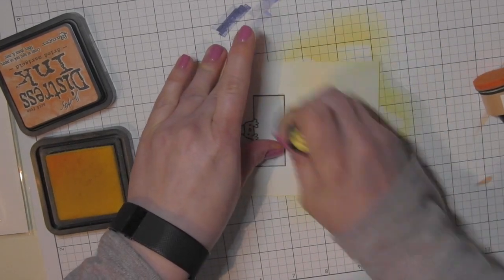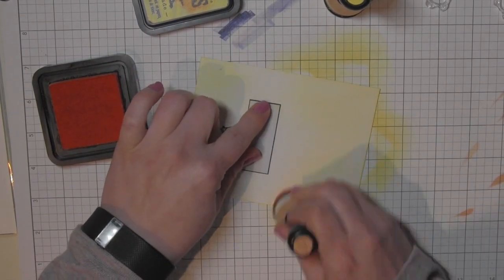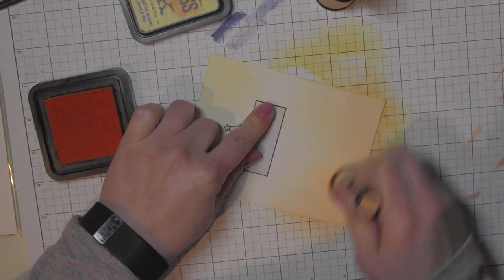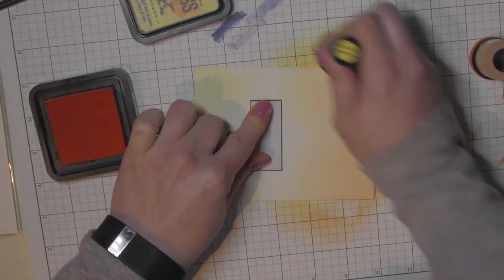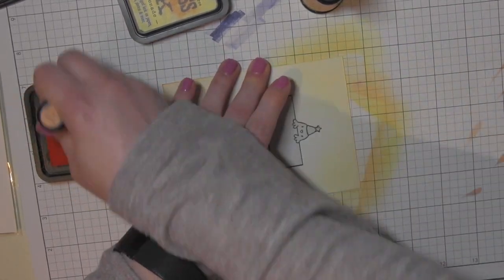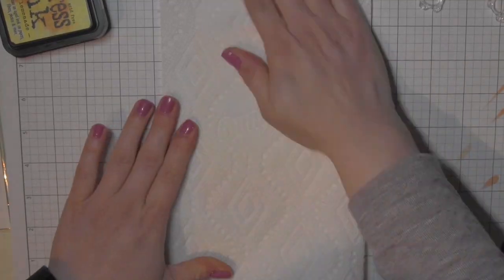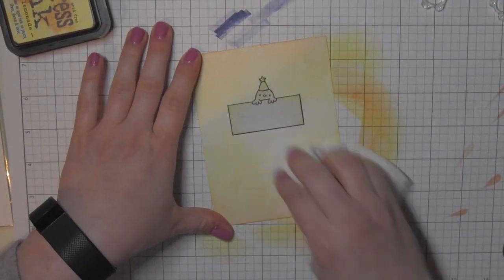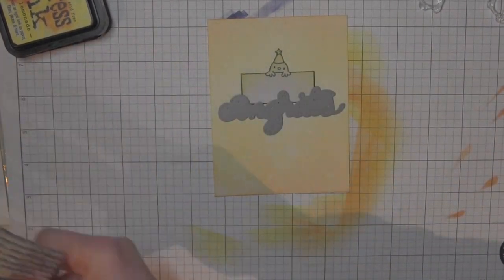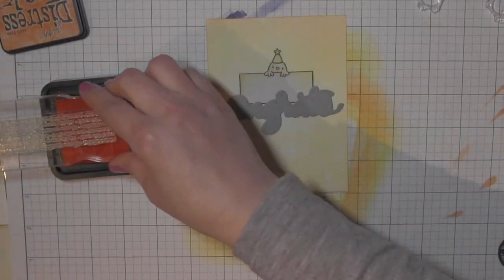I created a mask for that rectangle and chick — it cut out really easily. I just stamped it on some masking paper; you could use a Post-it note. Then I'm coloring the background with distress inks: Squeezed Lemonade and Dried Marigold, applied with an ink blending tool. The Dried Marigold is basically just around the edges, and the Squeezed Lemonade is all over, a little lighter near the center. Then I spritzed it with water from a distress sprayer and blotted it dry.